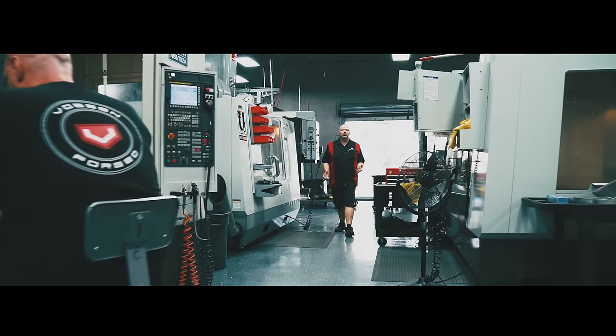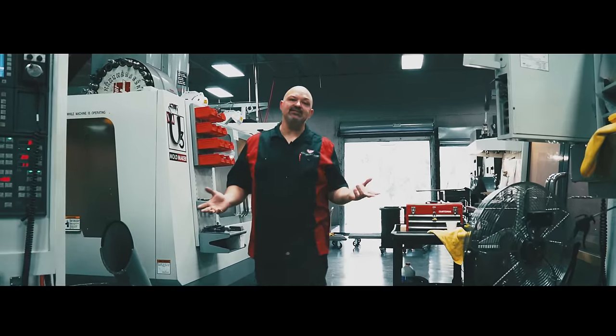In Boston's machine shop, we use 10 brand new CNC machines to basically cut a wheel.